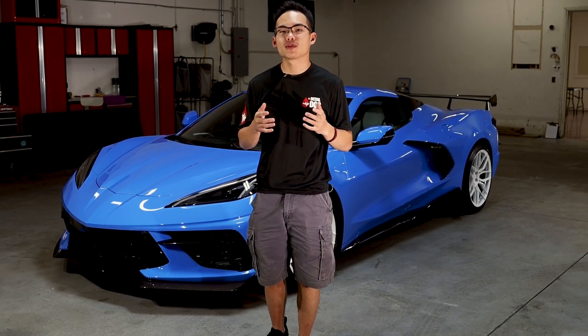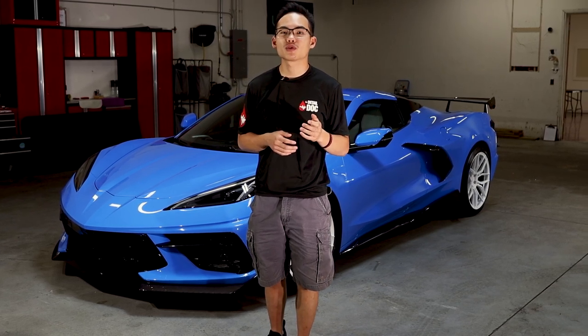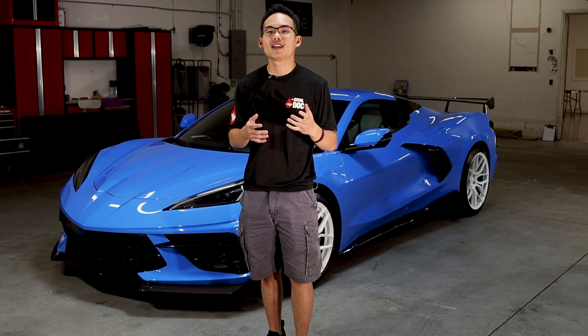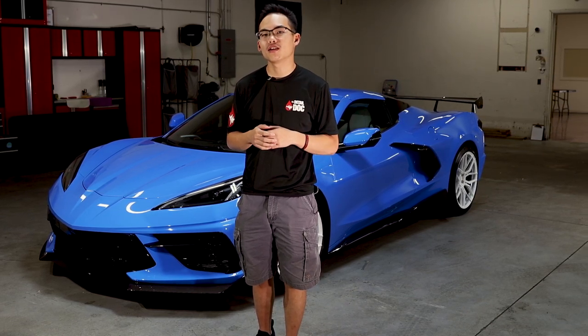PPF is a great way to protect your ride from rock chips, scratches, scrapes, and scuffs. Brand new vehicles are the best time to put paint protection film on because they're going to be free of any rock chips or blemishes. We get customers all the time that don't get paint protection film on their vehicles — they wait a couple months, get a few thousand miles, and they regret it. They tell us, 'Oh man, I got a big rock chip in the middle of my hood or the middle of my bumper, I wish I would have done paint protection film.' So if you don't want rock chips or scratches damaging your car, highly consider paint protection film.